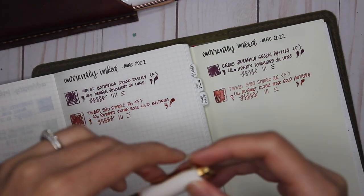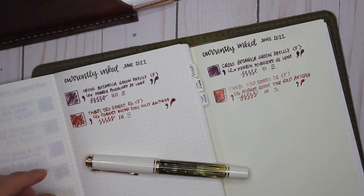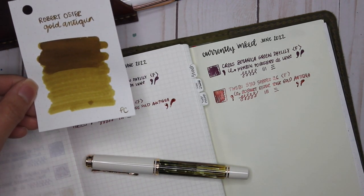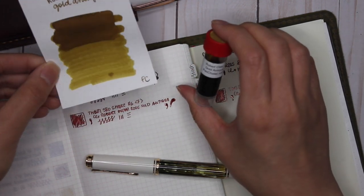Next I have my Pelican M400 in White Tortoise — I love this pen. I chose Robert Oster Gold Antica to go with it, and I feel like it is a perfect match. I feel like this month is very Robert Oster heavy.